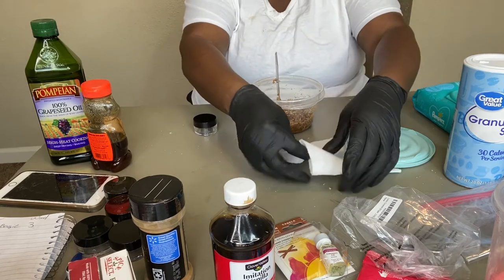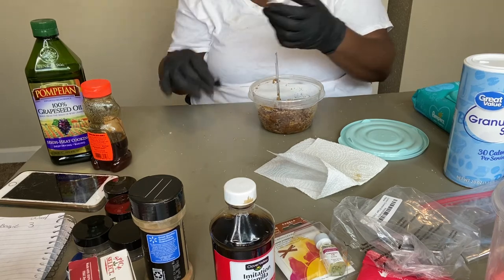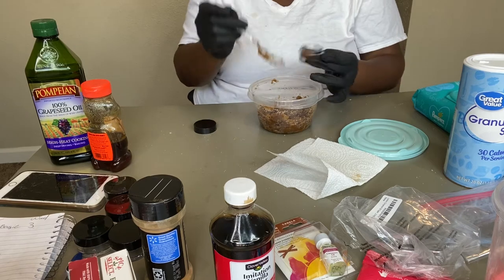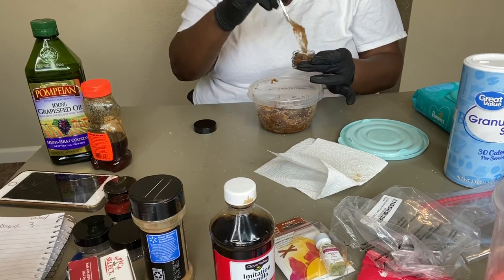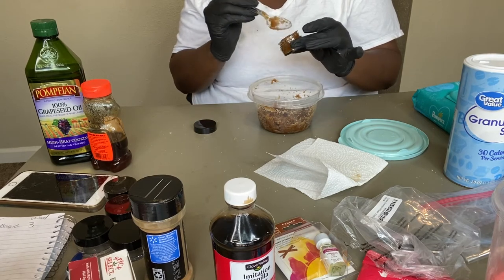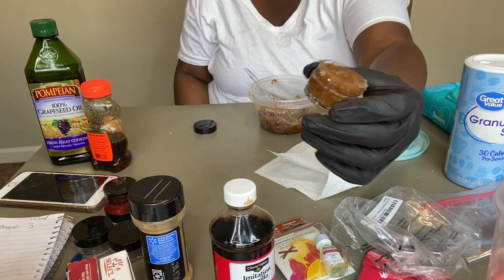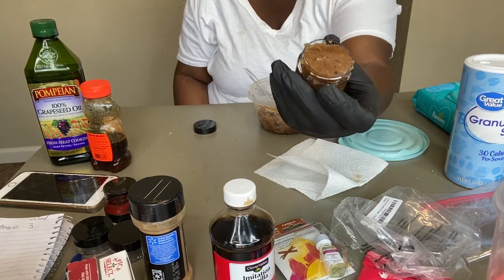Okay, this is how it came out — my brown sugar lip scrub! I'll put one in a container just so you guys can see. I usually use a little plastic knife or a small spatula to fill the container — it's easier that way. Look at that — that is my brown sugar lip scrub! I'm almost out of my lemonade lip scrub right now, so I think I'm going to keep this one for myself and try it out.